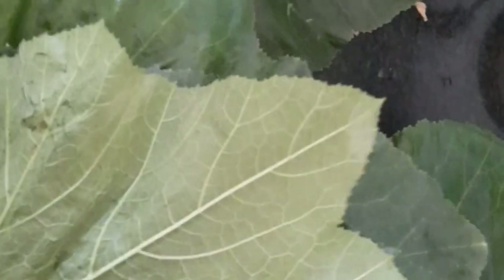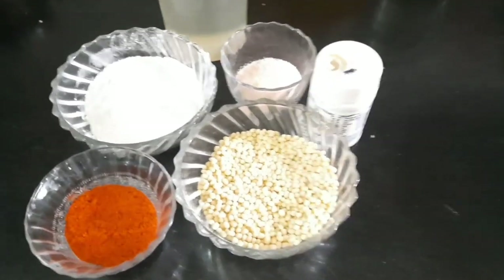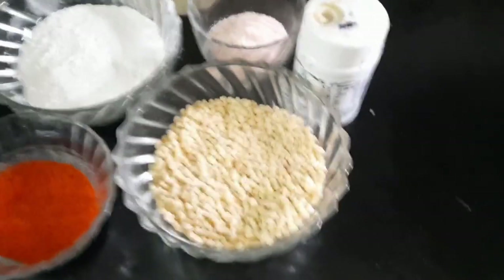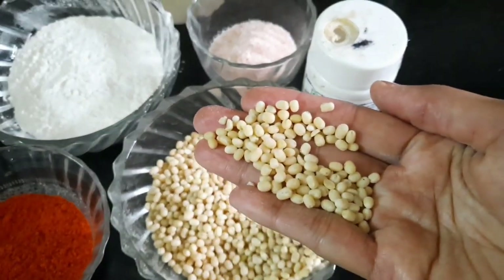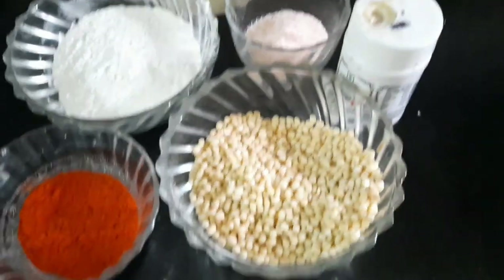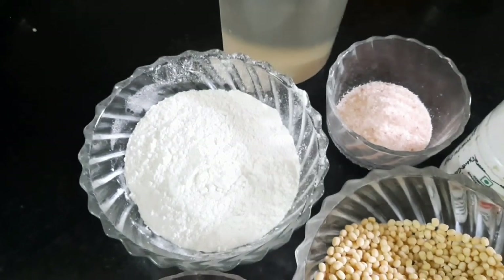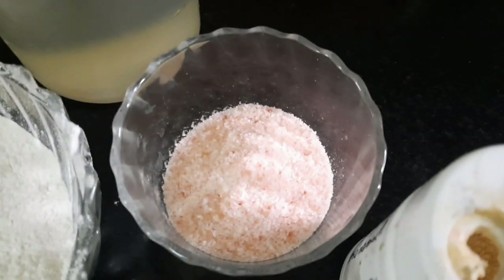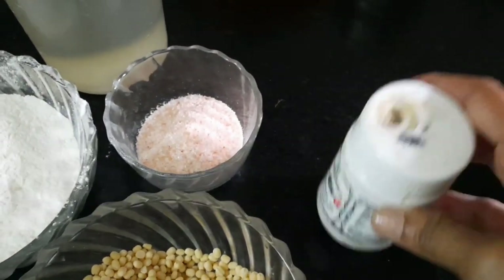The leaves are cleaned properly and dried well. For the other ingredients, we need whole udith — the whole grain, not the dal — one cup of udith, two to three teaspoons of chili powder, half a cup of rice powder, pink Himalayan salt as per taste, hing or asafoetida, and coconut oil for frying.